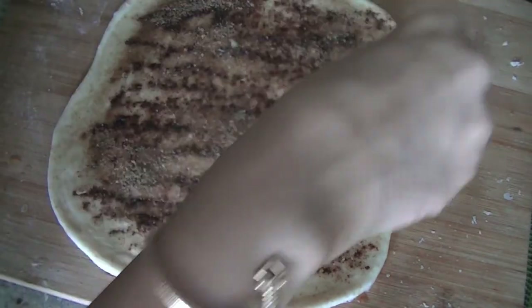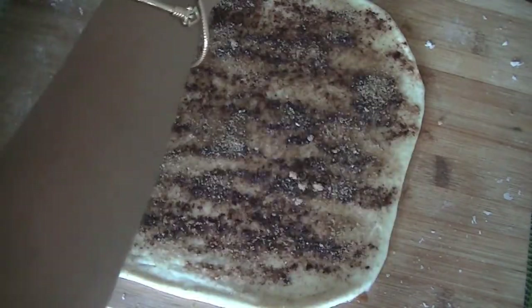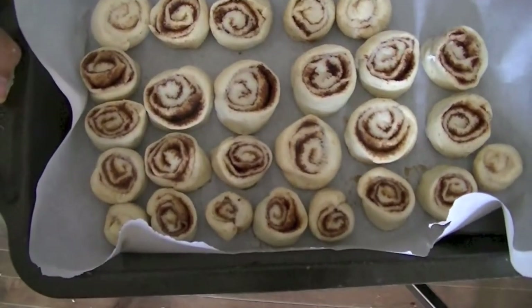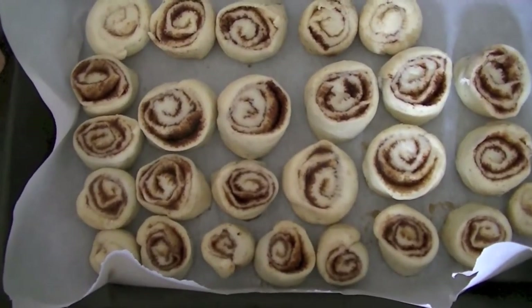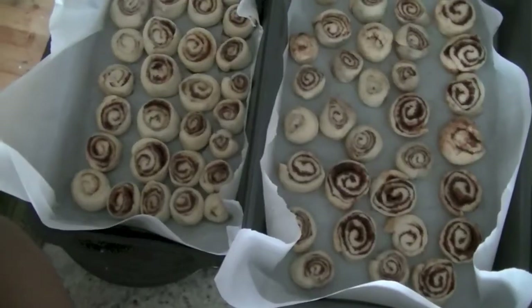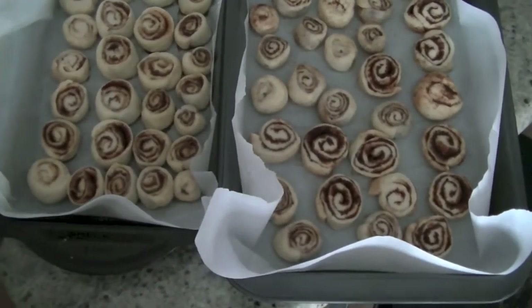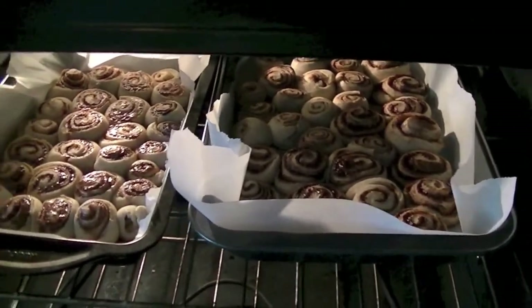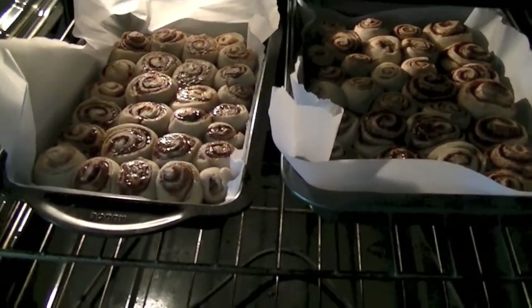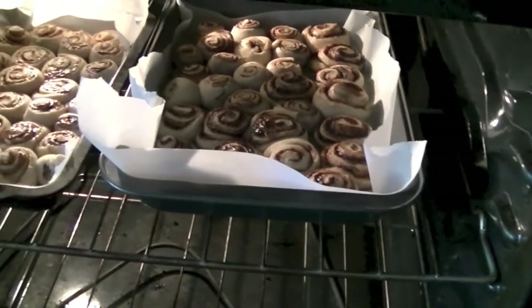We are preheating the oven to 350 degrees and we'll bake them for about 35 to 40 minutes. Make sure that you leave lots of gap between the rolls so that they can rise and still have space to move around. We are putting them in the oven — you can see they are rising, the color is changing, and they're becoming slightly brown.